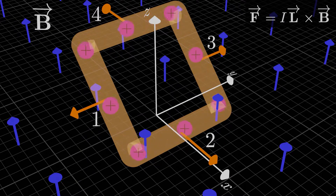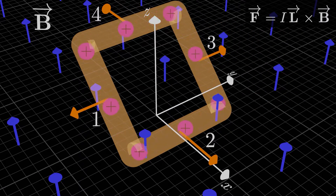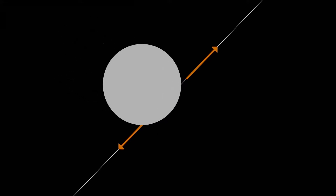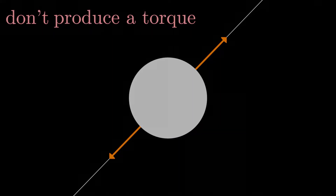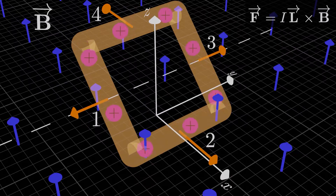Since we have forces that are equal and opposite for each pair of sides, there's no net magnetic force on this loop — the loop won't translate in any direction; its center of mass stays put. However, there can be a net magnetic torque, even if the net force is zero. The forces on sides 1 and 3 lie on the same line of action, so they don't produce a torque — they're just stretching the loop. But the forces on sides 2 and 4 lie on different lines of action, so they do produce a torque on the loop.